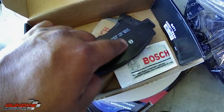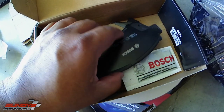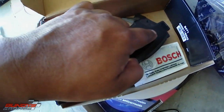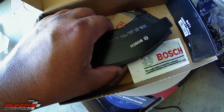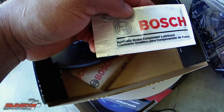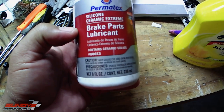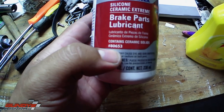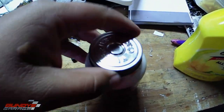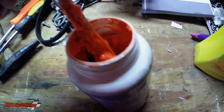Some guys put grease or glue on the back shim, but it didn't come from the factory that way, so I don't put anything there — I see it as a build-up point for dirt, debris, and brake dust. If your kit doesn't come with synthetic brake component lubricant, I've had really good luck with Permatex Silicone Ceramic Extreme Brake Parts Lubricant, part number 80653. I'll put a link in the description to buy it on Amazon.